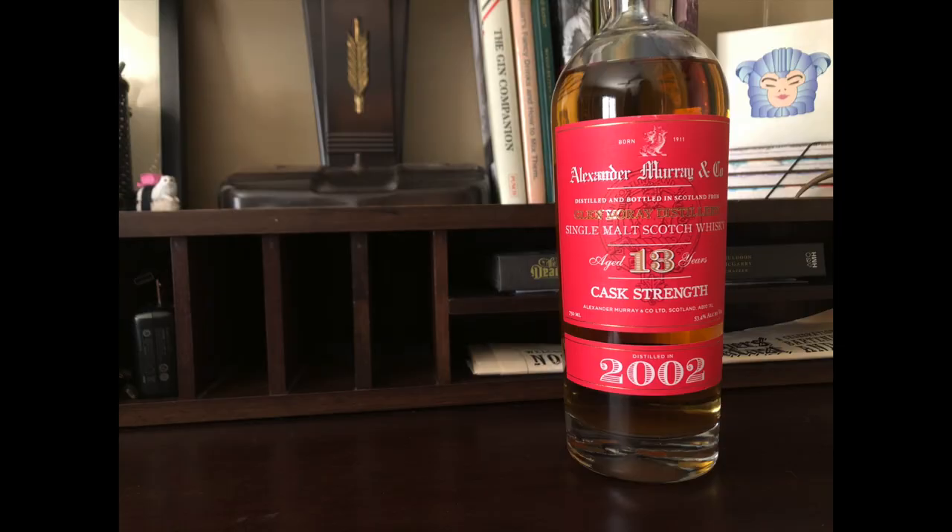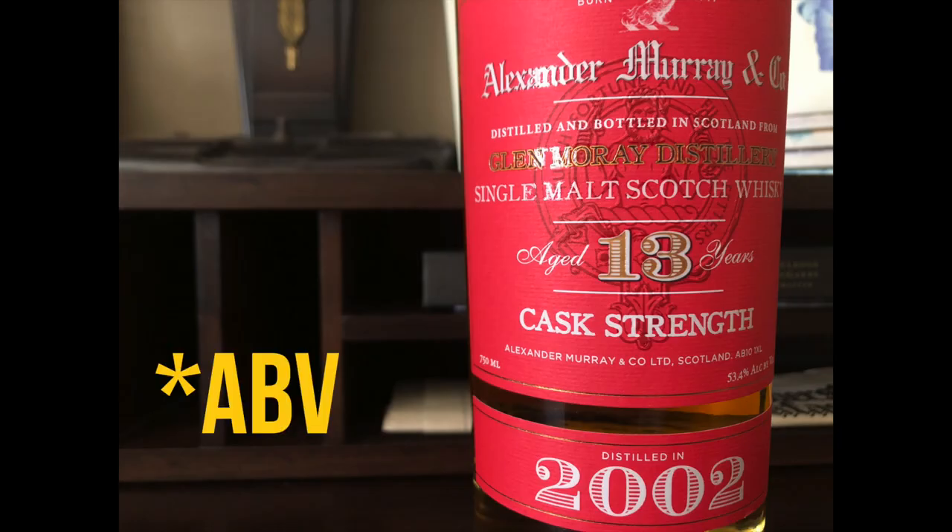Unless — they unload product at Costco and Trader Joe's from time to time. I don't know if they do this everywhere, but they definitely do it in LA. This particular bottle is from Glen Murray in the Speyside region. It's 13 years old and clocks in at 53.4%. I've seen this bottle retail for anywhere between $70 to over $90. I got this one at Trader Joe's for only 35 bucks.